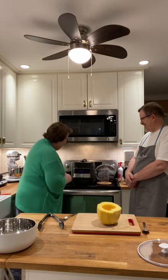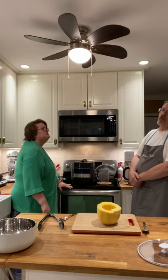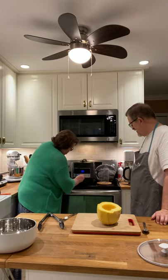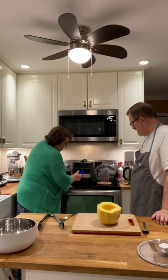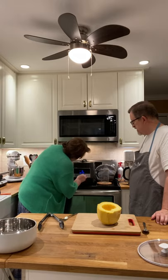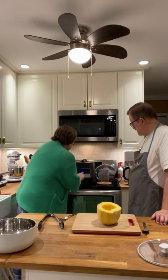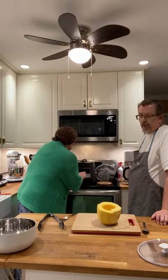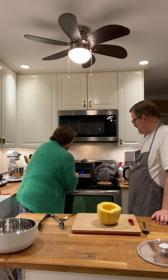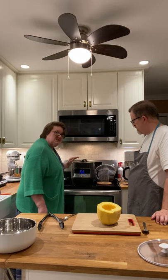We're going to put the lid on again. If you're not sure if it's open or closed, the scale goes up when it opens and goes down when it's closed. We're going to take it to chicken and poultry. You see the chicken and poultry setting — it's set for 15 minutes, but we only want seven minutes. Press time, then the minus sign to take it down to seven, then start. It's going to come to pressure first and then count down from seven.